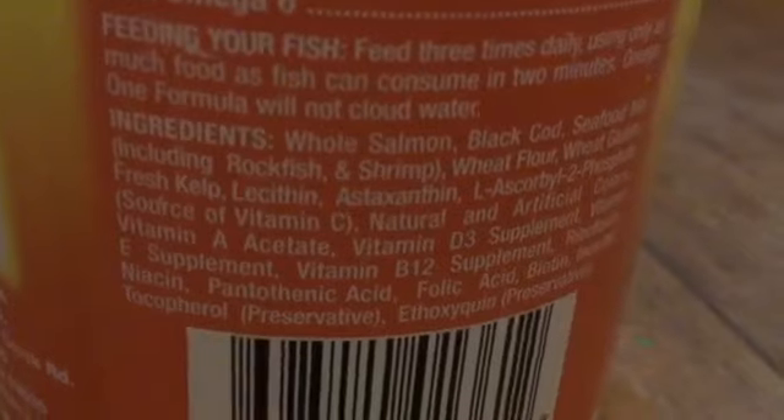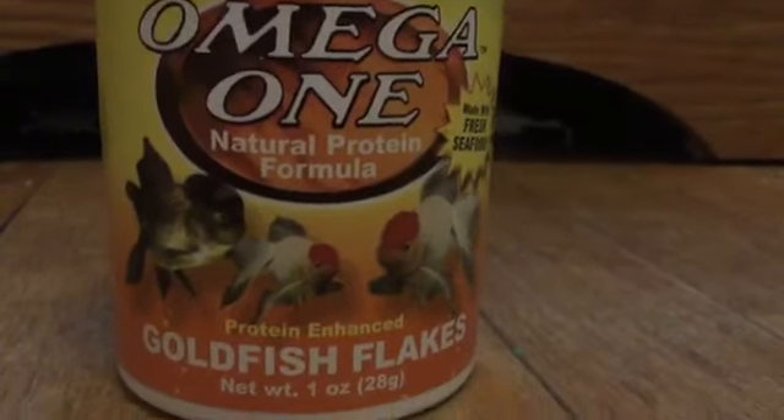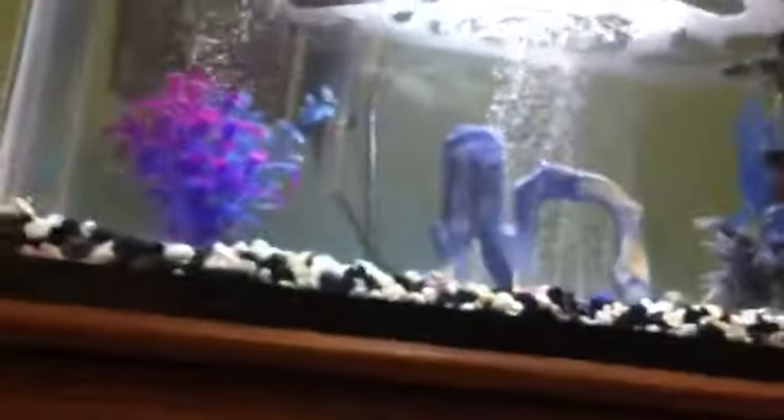Now you're going to need food, obviously, otherwise they will die. I really recommend Omega-1. It's really good — the ingredients include whole salmon, seafood mix, and black cod, and it has 8.5% fiber and 39% protein. Just really good for your fish. You can feed them a bunch of different varieties, but this is what I feed them and they really love it. Don't feed them too much. You can also feed them pellets, but I like flakes for goldfish.